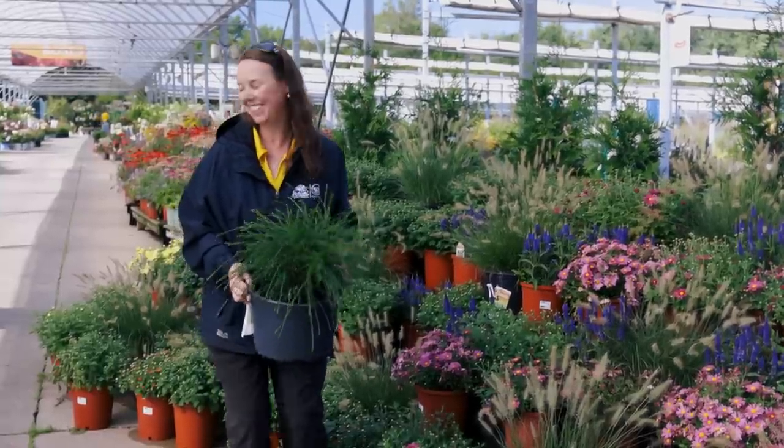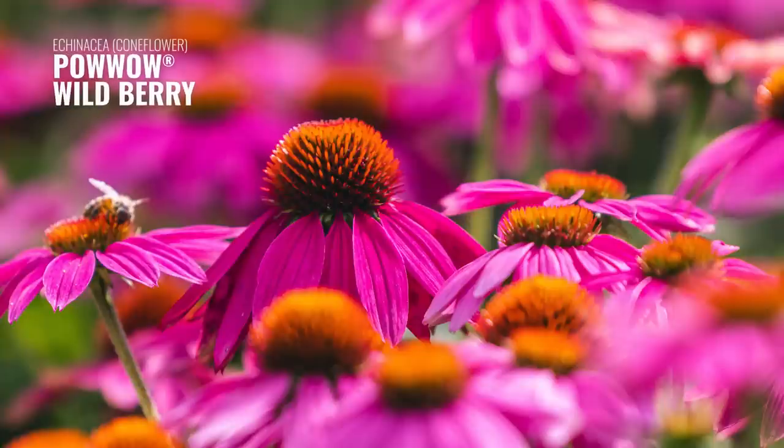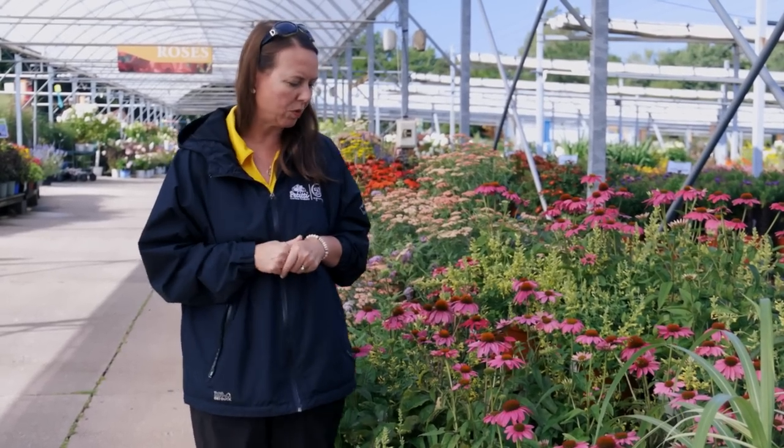This time of year the coneflowers are growing like gangbusters and blooming, and you've got to see all the different colors out there. Coneflowers are just so different from what they were 10 to 20 years ago. This is a beautiful compact type called Powwow Wild Berry. It is a single coneflower and it has those great seed heads on it, so they're a natural bird feeder. The goldfinches absolutely love them.